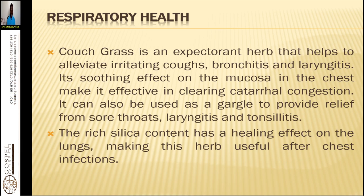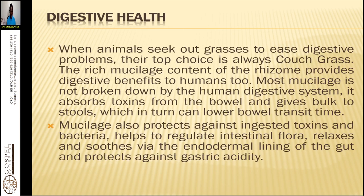Couch grass also supports digestive health. When animals seek out grass for digestive problems, their top choice is always couch grass. The rich mucilage content of the rhizome provides digestive benefits to humans too. Mucilage absorbs toxins from the bowel and adds bulk to stool, lowering bowel transit time. It also protects against ingested toxins and bacteria, helps regulate intestinal flora, soothes the endocrine lining of the gut, and protects against gastric acidity.